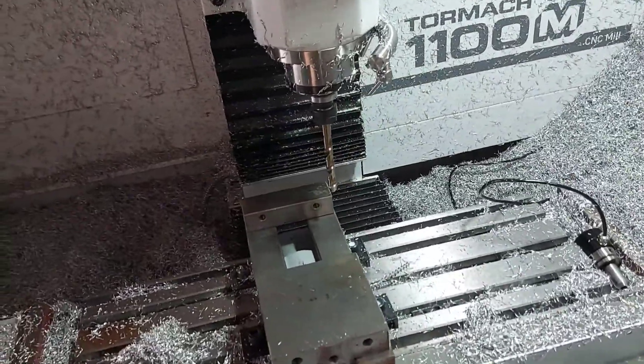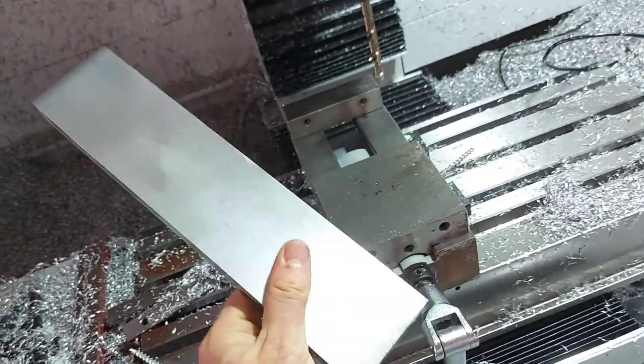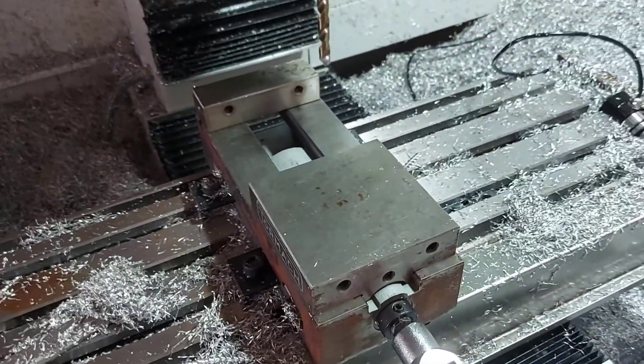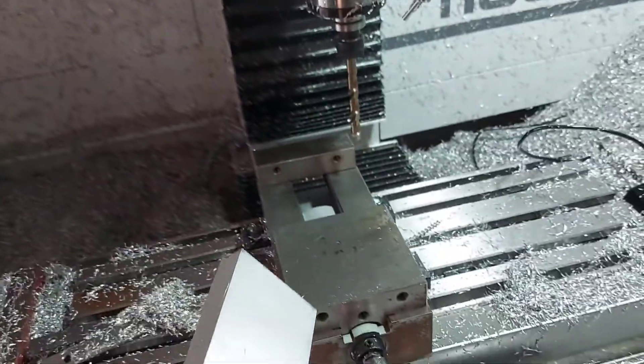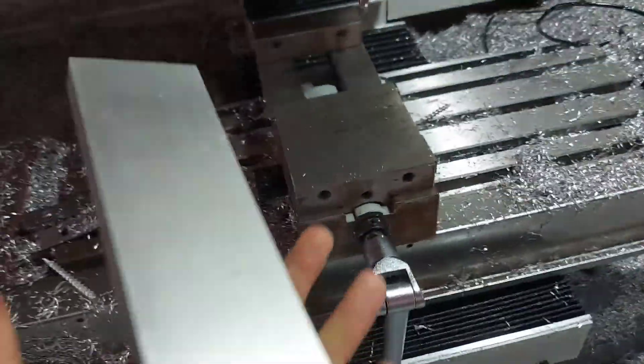Second op — we cannot clamp it in these flat vise jaws like this. So I got some 6061 bar I went around. I'm going to make some soft jaws for that round edge. I'll cut that up on the bandsaw, get some holes made and bolted through the vise here. Let's get to work.